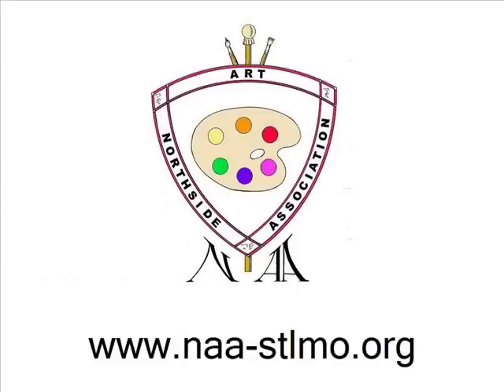Northside Art Association is a non-profit arts organization focused in Florissant, Missouri, that serves local artists through community exposure, networking, education, and peer interaction.